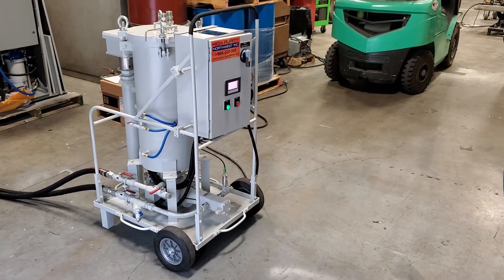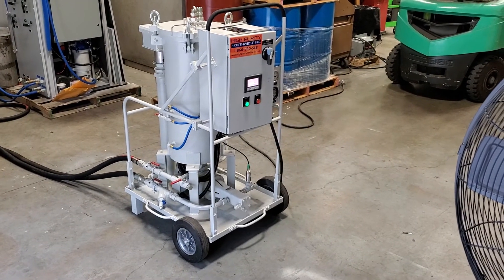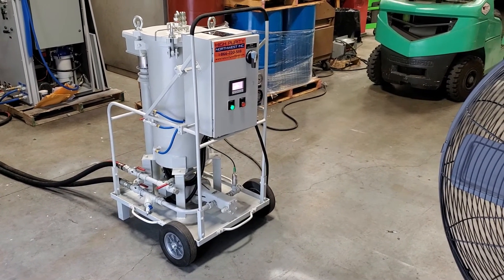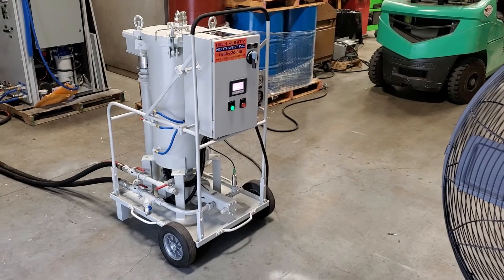Load tap changers, oil filled circuit breakers, but mostly transformers. The High Purity Northwest transformer oil filtration and dry out system.